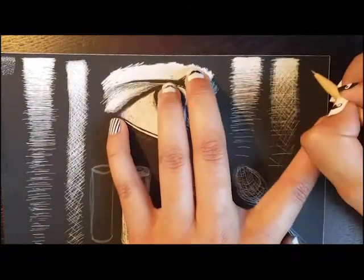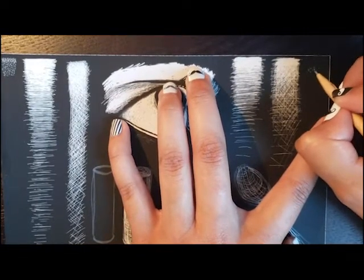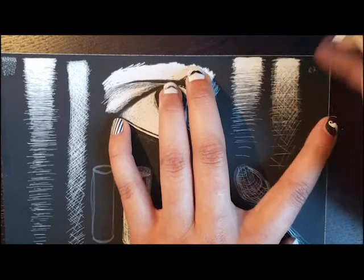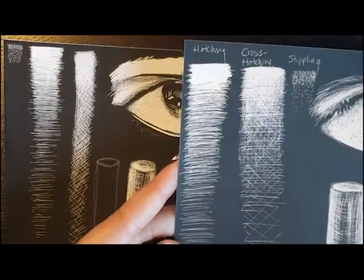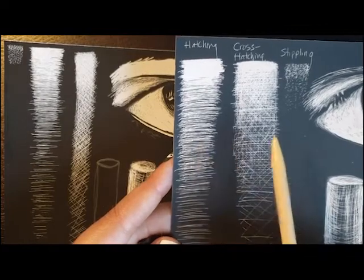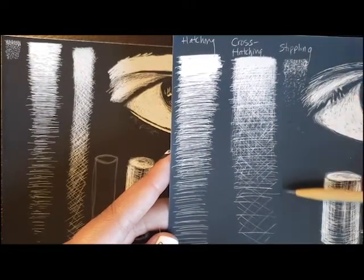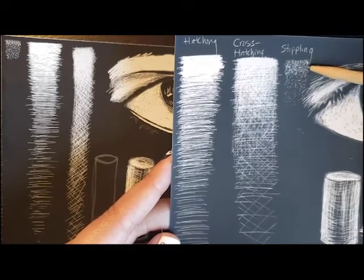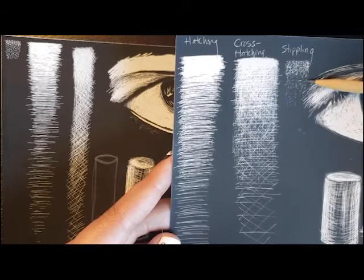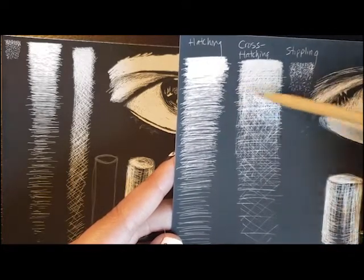The last one you're going to do is stippling, which is the little dots. I'm not going to stand here and do this one a third time, but I will show you what it should look like — fast forward — there we go: hatching, cross-hatching, stippling. You do not have to do the full line of stippling because it will take some time, but I want you to do at least a little bit so you can see how to make a gradation even with stippling. It takes longer than the other two techniques.